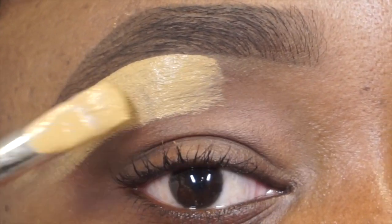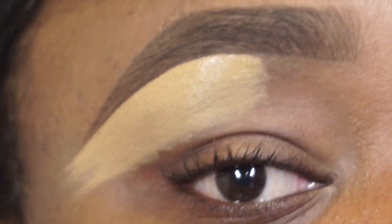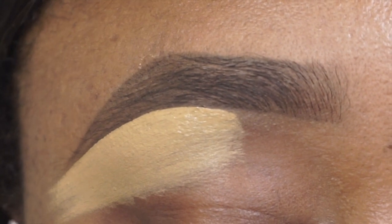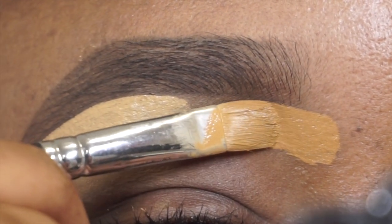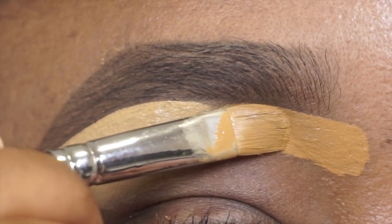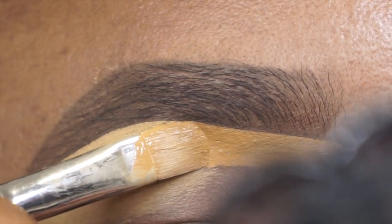I'm gonna go ahead and pull it a little low, close to the crease — this is just for the purpose of the video. Typically when I do my eyebrows I'll be wearing eyeshadow, so I would pull it all the way on my lid and use it as a primer to apply my eyeshadow. But for the purpose of the video, we are not doing eyeshadow, so I'll pull it to about my crease area. Then I'm going in with the darker shade, applying it the same way I did the light shade, and we're gonna glide from the front and connect the two.